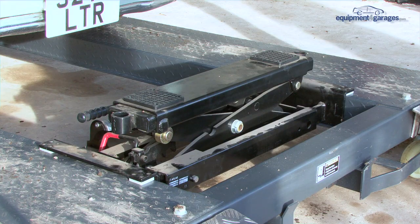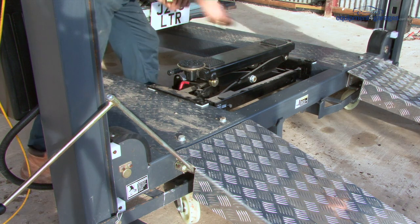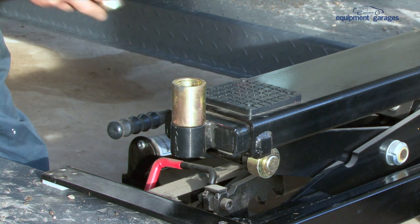If you require further access under your vehicle while it is on the lift, a hand-operated jack can be purchased. This sits in the central area and can move underneath the vehicle. This comes with height adapters and drop-in rubber pads.